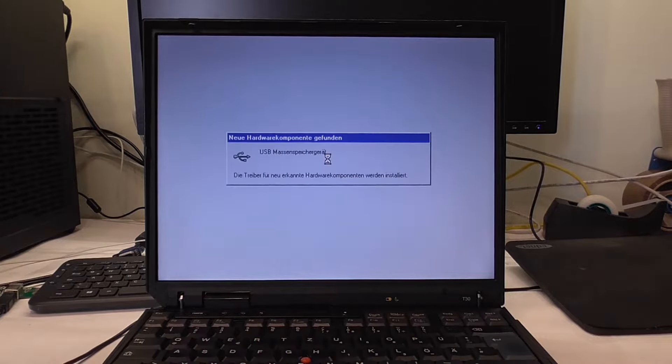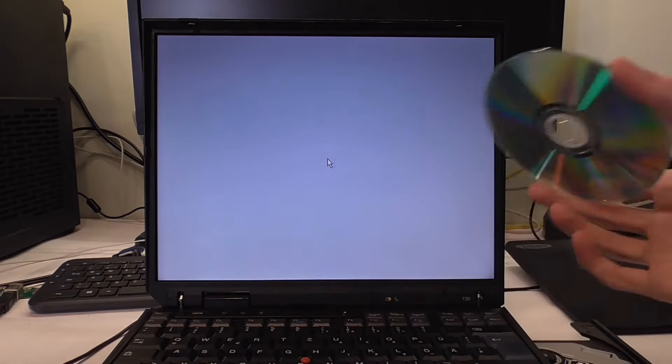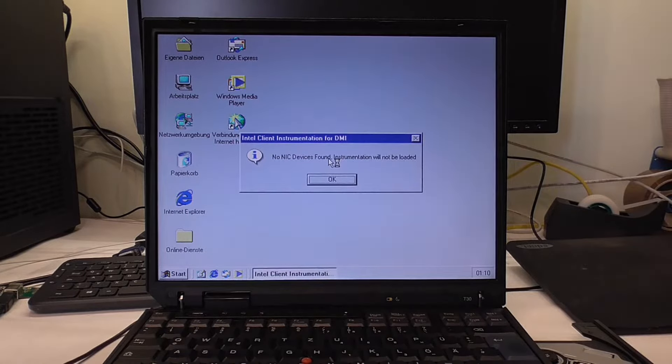I'm actually curious if this old T30 can boot from USB. If it can't, I have a solution. Let's try — removable devices — no, okay. That's not a problem, because there is this nifty boot manager that recognizes my USB drive. It boots up via CD and then you can choose to boot from USB or whatever — FireWire if you have that.